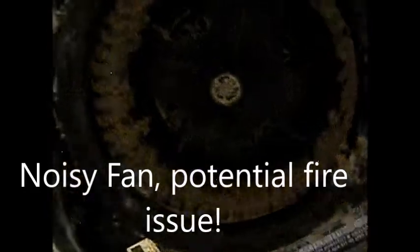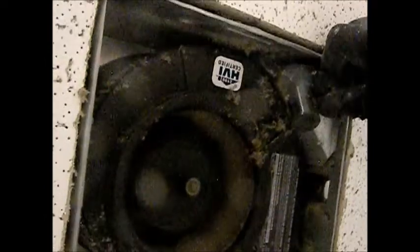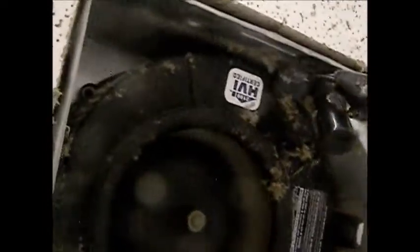The fan's making a bunch of noise and rattling. If you look at it, you'll see that the fins are all clogged up. What we're gonna do is take this brush and clean them out — it should be fine. It's pretty noisy right now, and that fan's just carrying too much weight.